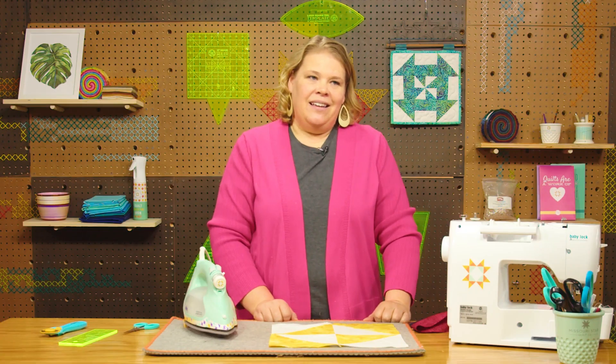I hope this helps with pressing versus ironing and all of your pressing matters. Have a great day.